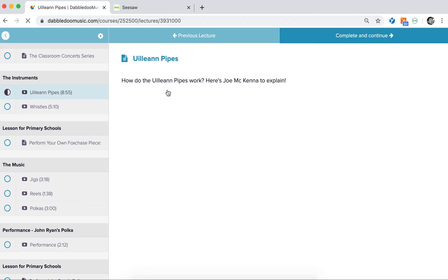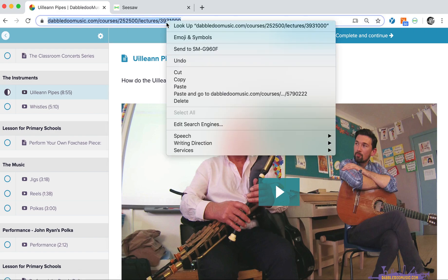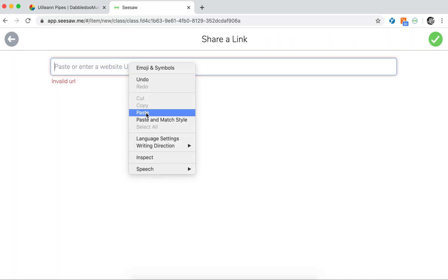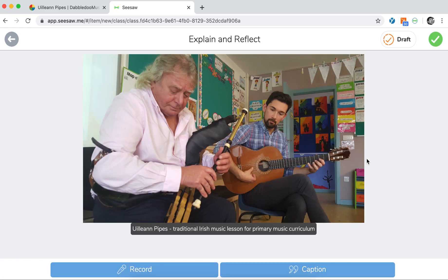Once you have found the activity you wish to share, you should copy the URL. Now paste this URL into the URL field in Seesaw. You can add a voice recording or a caption to give the children further guidance or suggestions.